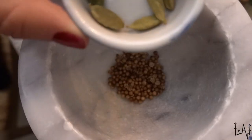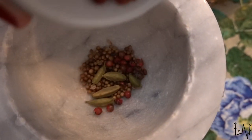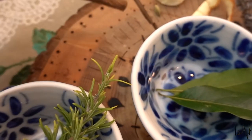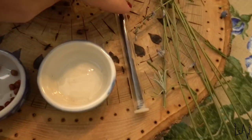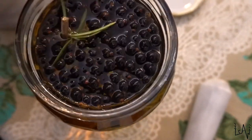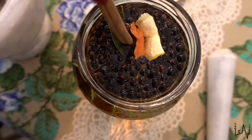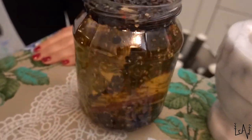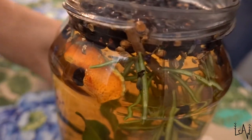Good evening beautiful people — our gin has been sitting for 24 hours and the change in color is pretty evident. Now we'll add the rest of our botanicals and let the gin sit for another 24 hours. I will add one teaspoon of coriander seeds, five cardamom pods, pink pepper, fresh lavender, rosemary, two bay leaves, cassia cinnamon, one orange peel, and some vanilla. Now we will let this sit for 24 hours.